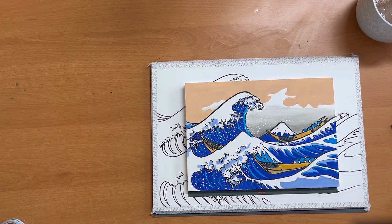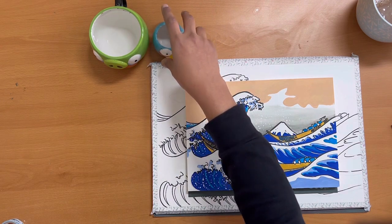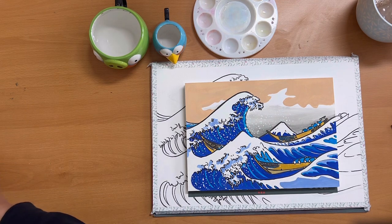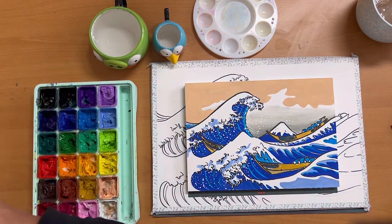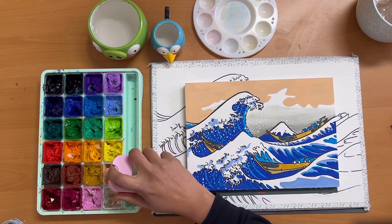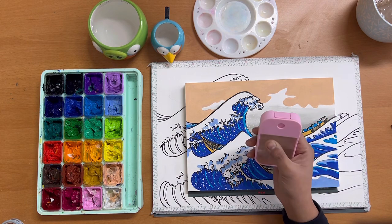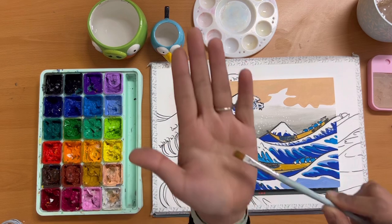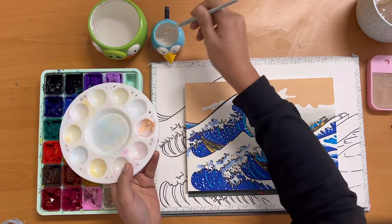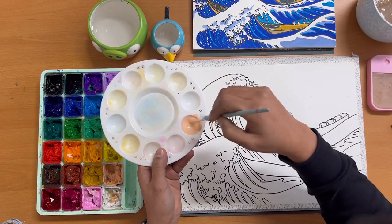Congratulations, you are done with the hardest part of the painting — the sketch. Now we will do the fun part which is painting it. I am going to use gouache paints, which are water-based. I keep two containers of water so the colors don't suffer from dirty water, and I use a palette to prepare my paint. The most important thing with gouache is to prepare it before putting it on paper — make sure the consistency is similar to shampoo or conditioner with no lumps at all. Just add a few drops of water and mix.